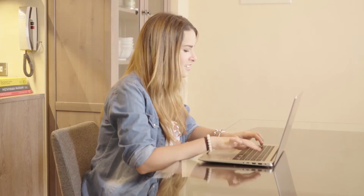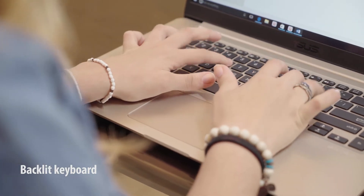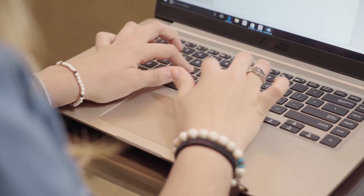The keyboard has been thoughtfully redesigned for simplicity and beauty. Keyboard backlighting makes it easier to use in low light, and a new angle enhances ergonomics.